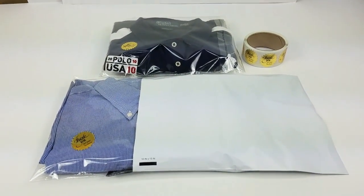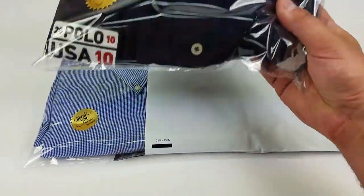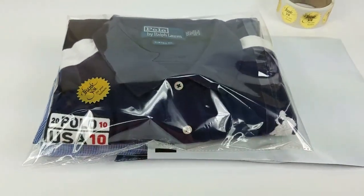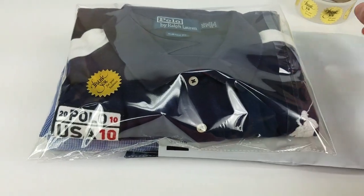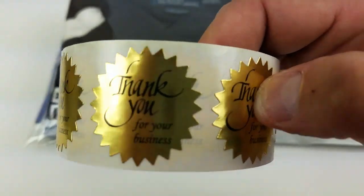I also use these 10x13 poly mailers, which most of you eBay sellers probably already use. I take my shirts, triple fold them — I'll show you how to do that in a minute — and then slide them into the cello bag.